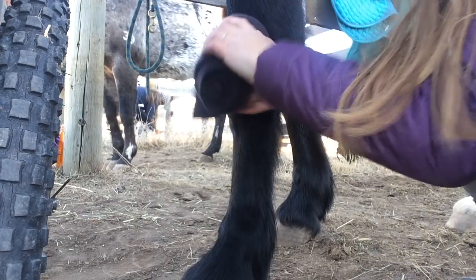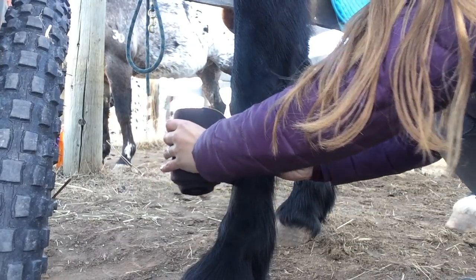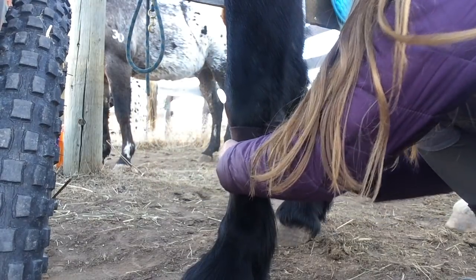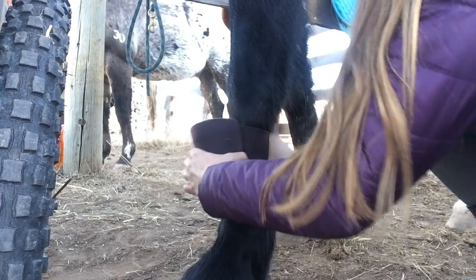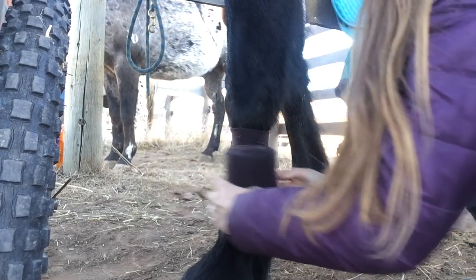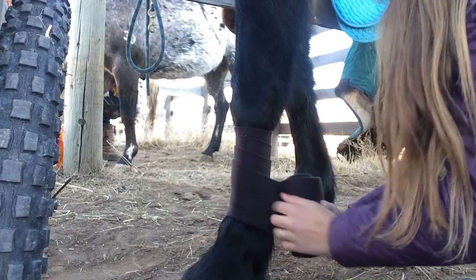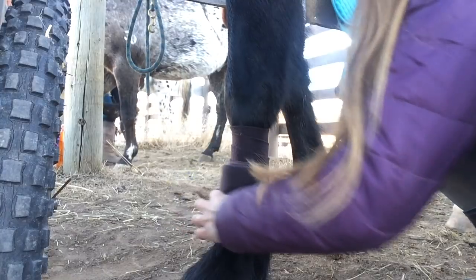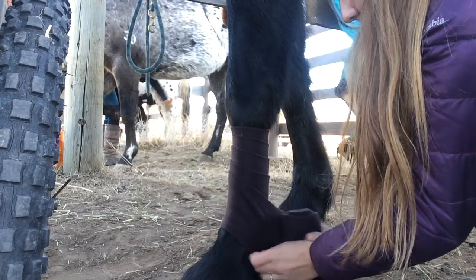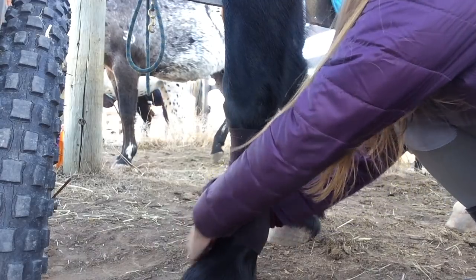Starting off with a polo wrap, you're obviously going to need the polo wrap and you're going to start on the inside middle of your horse's leg, wrapping front to back. On your horse's left legs that means you wrap counterclockwise, and on your horse's right legs that means you wrap clockwise. Going against this direction will pull on your horse's tendons and stretch them over their bones, which can do a lot of damage.